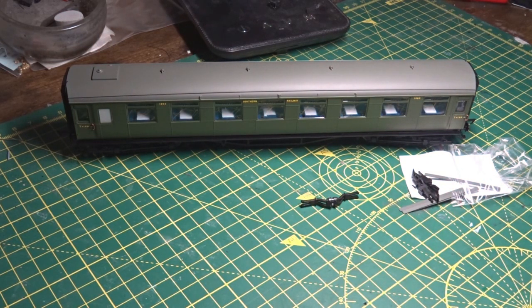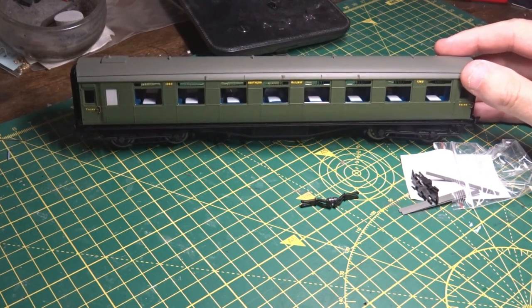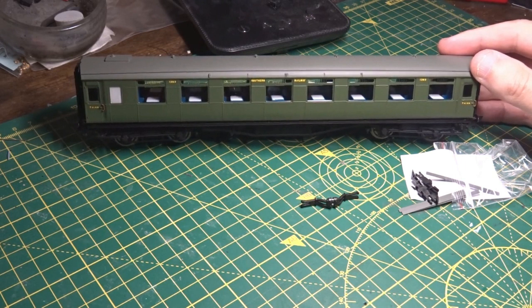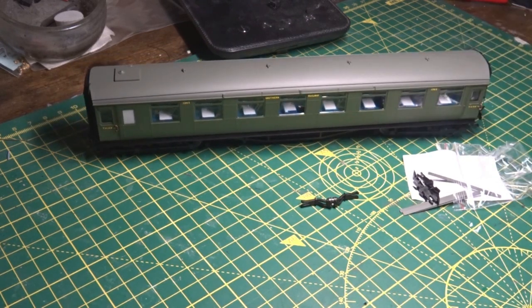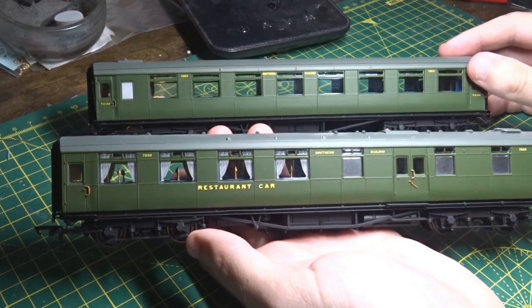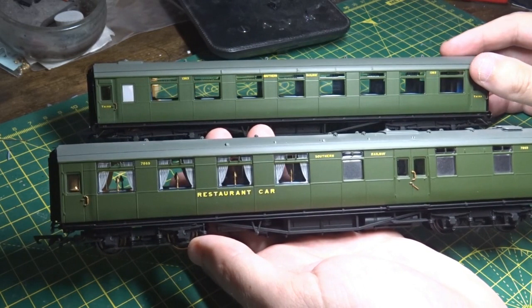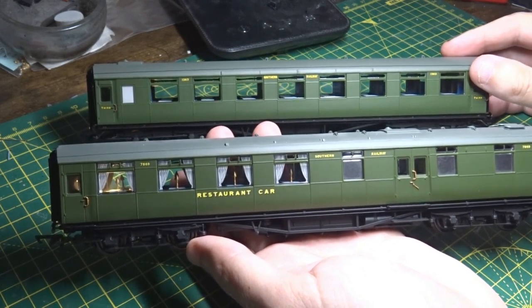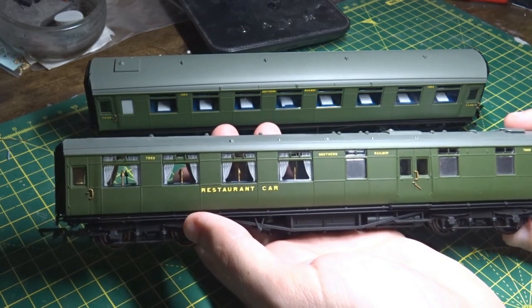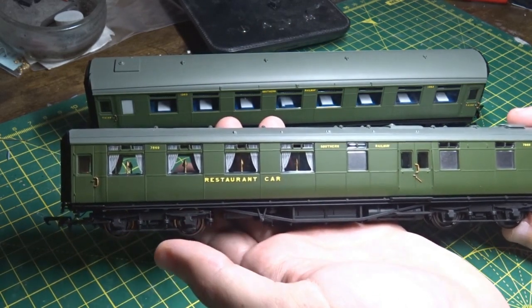Apart from that it's just a bog-standard olive green carriage. It does run with the restaurant carriage and possibly some other open thirds as well, but those were later converted and changed. The interior is reasonable — just a moulded interior with painted seats and painted tables. Adding some people in there would probably help. It goes with this Mansell kitchen car, though the greens are slightly different — maybe different factories, who knows. Both of these will be lined by me. Hornby said this one was never lined, which was a lie, because I've got a picture of one which is lined — to which they didn't reply. Maybe they've been proven wrong.